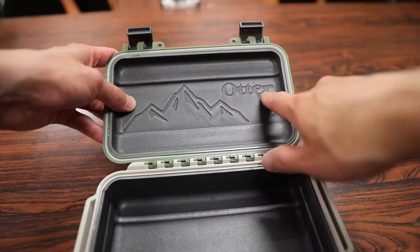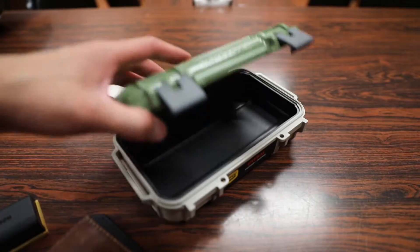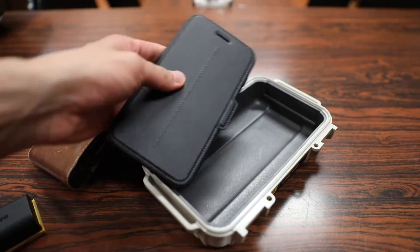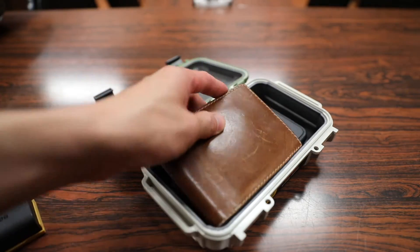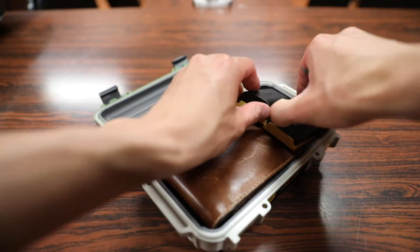You also have the Otterbox logo engraved on the top along with a cool mountain range engraving as well. Here's a quick example of putting some stuff in here — we have my iPhone 7 Plus in an Otterbox Strata case, which fits nicely. I've also got my wallet and a couple of batteries for my DSLR which may or may not fit all together — we're about to find out.